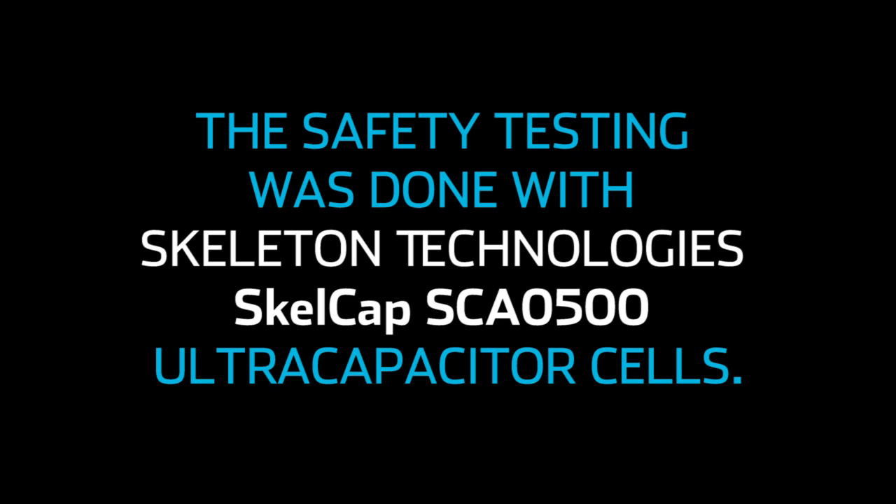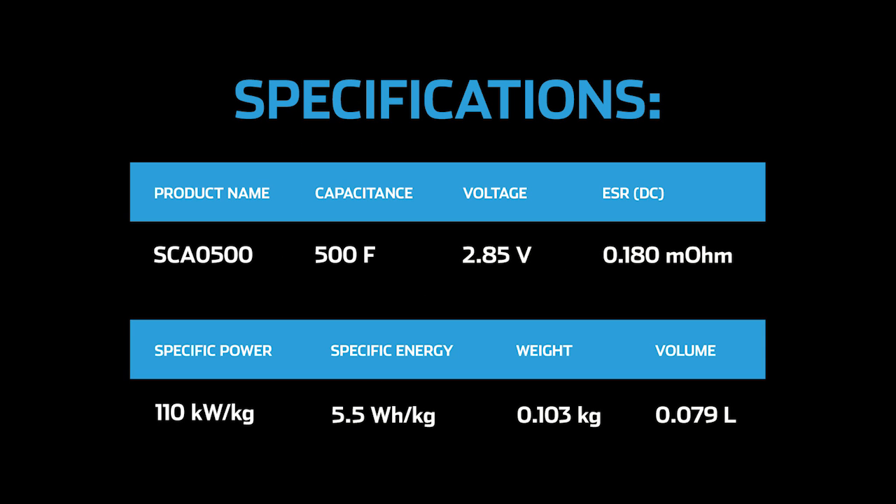The safety testing was done with Skeleton Technology's SkelCAP SCA0500 ultracapacitor cells that have a capacitance of 500 farads and a nominal voltage of 2.85 volts. More information available at SkeletonTech.com.